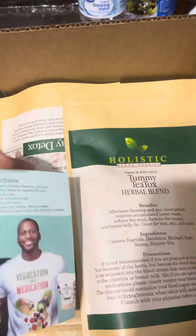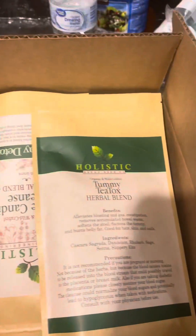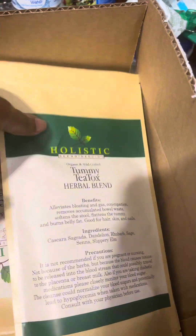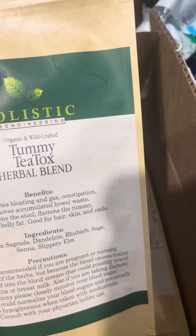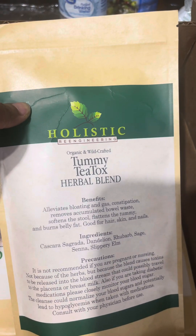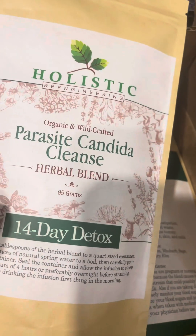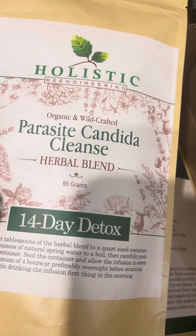I've decided, I've been watching Dr. Bobby Price, so I've decided to do his detox. I'm doing a 28-day detox. This is the tummy detox and then the parasite candida cleanse.